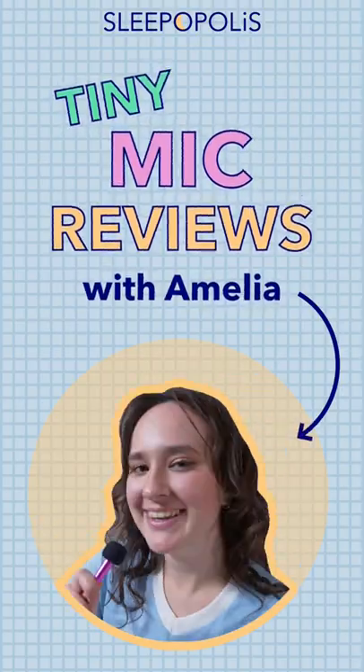Hey there, it's Amelia from Sleepopolis and today's tiny mic review is all about the Kite Linen sheets. Now if you're anything like me, you probably love when your bed is made but you might hate actually making your bed. So these sheets from Kite Linen are called the Stay Tucked Sheets because the flat sheet has a hybrid design.